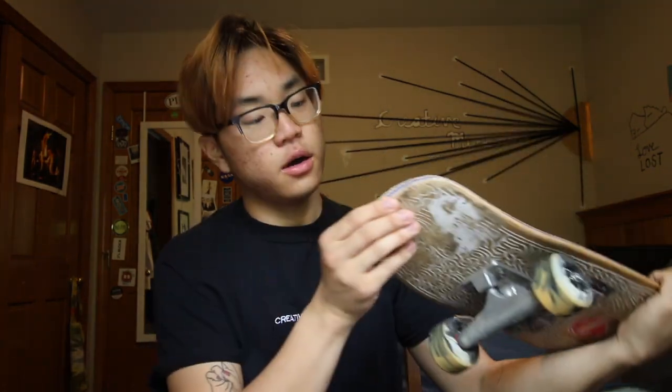It's getting kind of boring. The grip is like almost non-existent right now. I'm getting pretty bad razor tail right here. The tail is also getting really chipped up. This board still works and I will keep this forever because I love this cruiser board. I love this shape. It's good wood. Lifeblood Skateboards did a good job on this board. But I need something new.